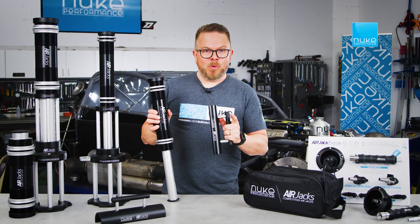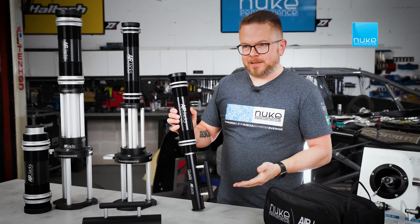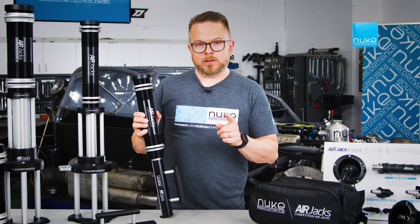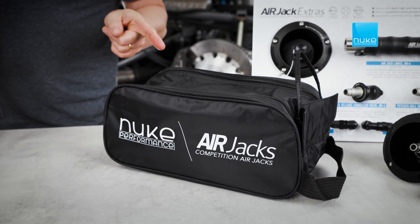Both the low and high-pressure Air Jacks are delivered with safety props. They clip securely onto the piston when it's fully extended and must always be used when working under a lifted vehicle, protecting against accidents due to handling error or system failure. And they are stored in this carry bag.